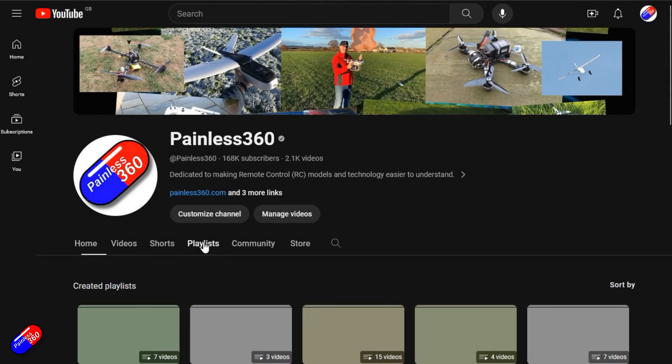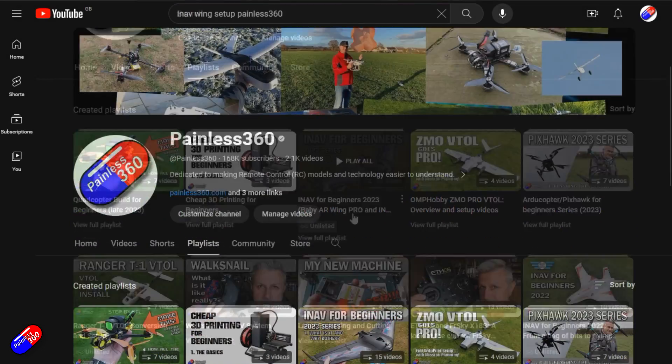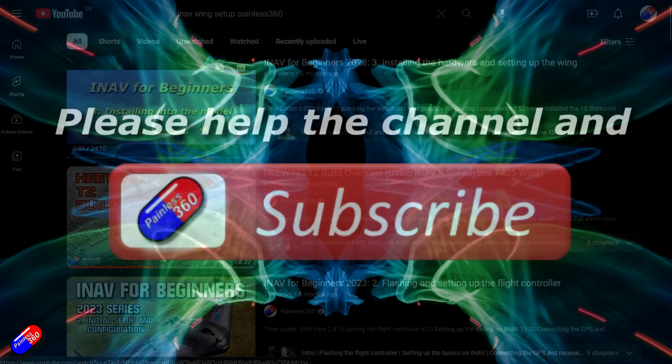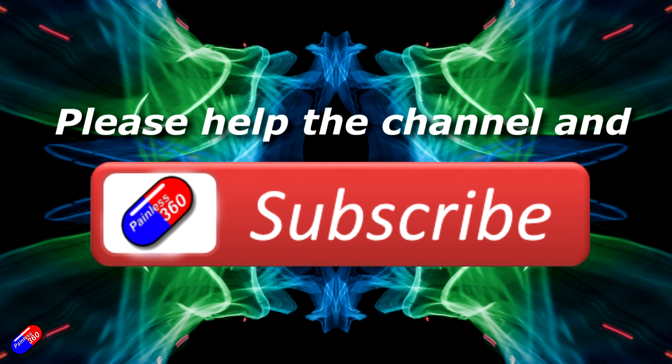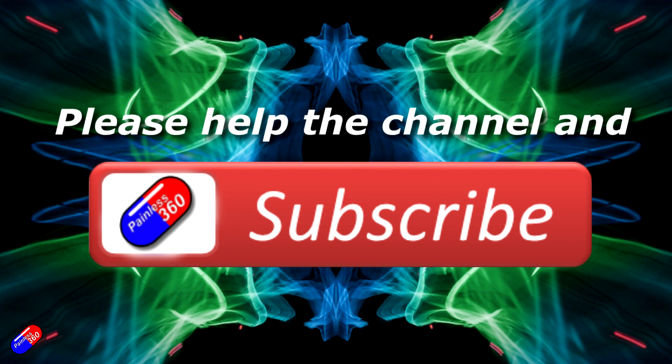In our next video we're going to install the base unit on a roof, get it connected, connect to our drone, and also show connecting to survey equipment — demonstrating how we use our own NTRIP caster to receive corrections. Thank you for watching. Check out the playlist, and adding Painless360 to your search terms will help you find my content. If you haven't already, please hit the like and subscribe button — it helps a lot. You can support the time I spend here by using the links in the video description.